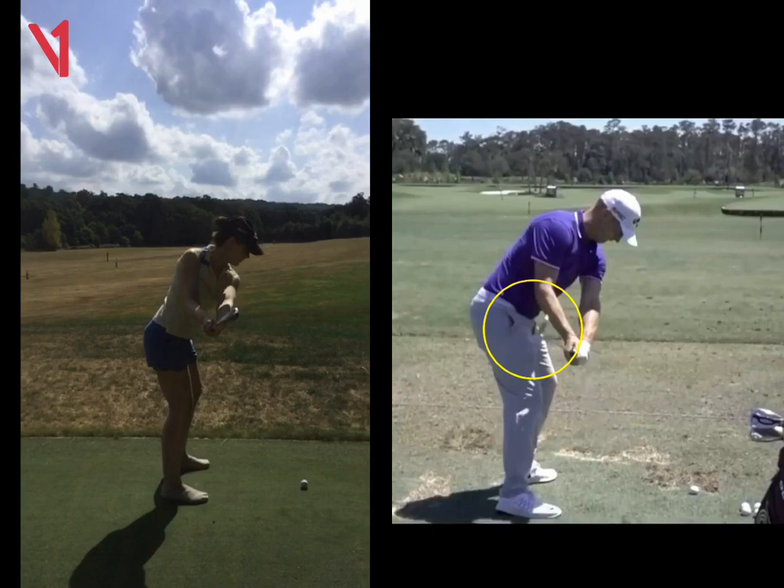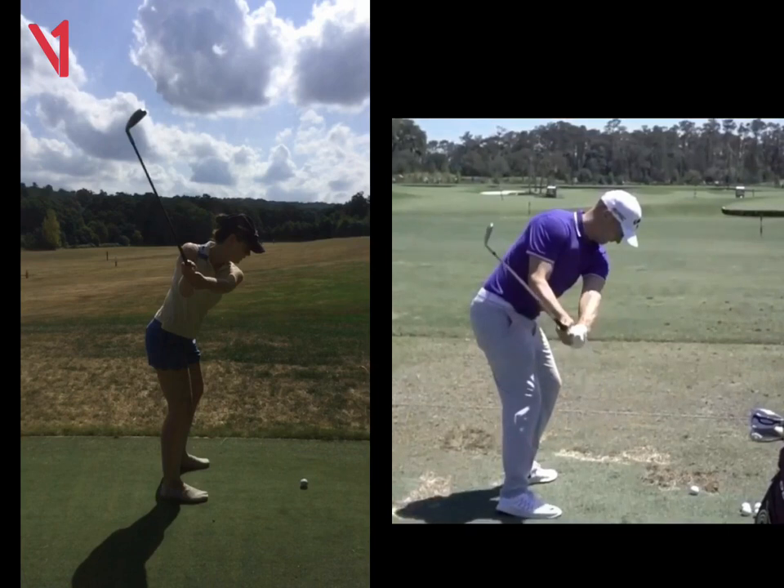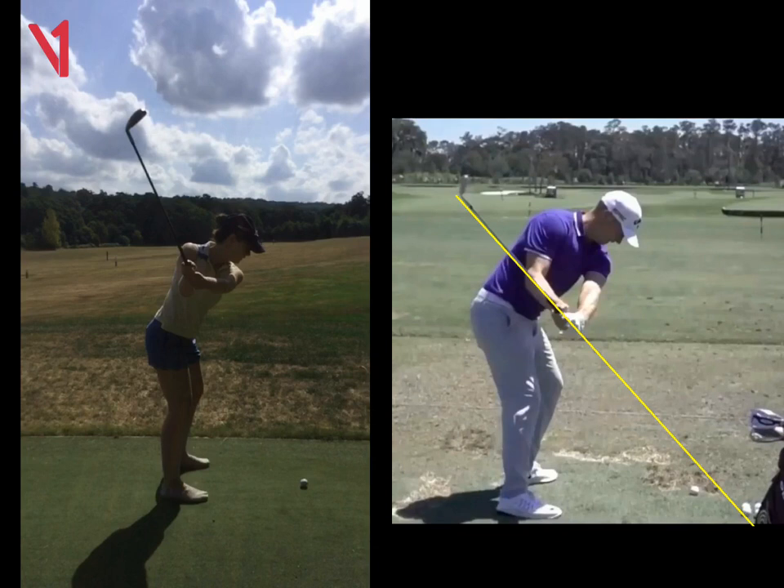And then when your club hinges from there, Charlotte, you can see it's quite steep and vertical, where Alex's is a bit lower and more around. So when he hinges, you can see now if we draw a line on the shaft, it points above the ball. And when we draw a line on yours, it points inside the ball.